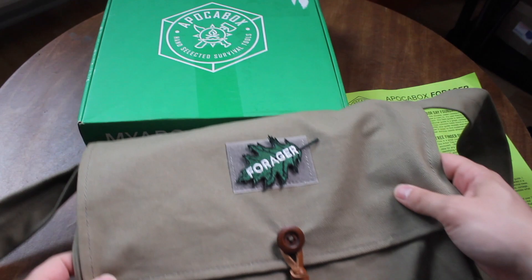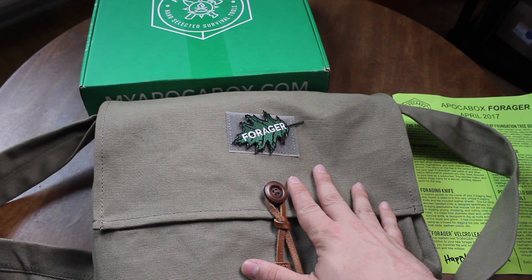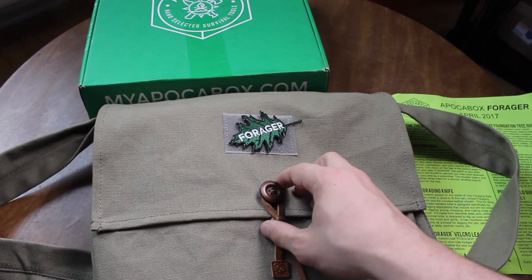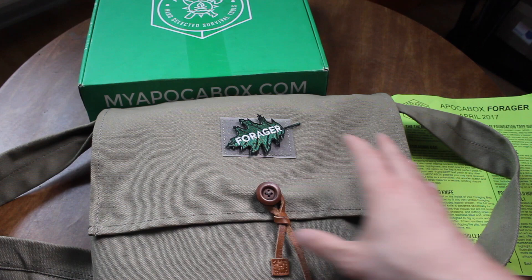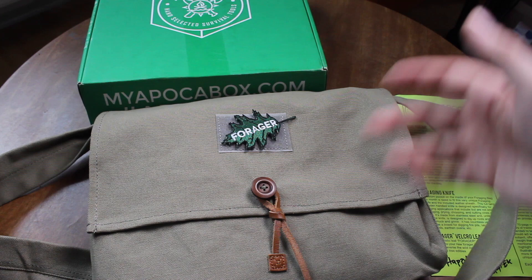ApakaBox, unlike BattleBox which I'm subscribed to at $150 a month — you can get less expensive ones of course — ApakaBox is $50 a month plus shipping, charged every other month, so it averages out to about $25 a month. You get six boxes over the course of a year, which makes it a more budget-friendly subscription service.